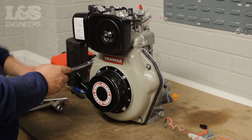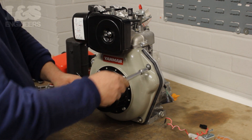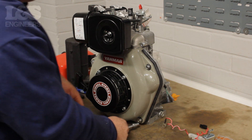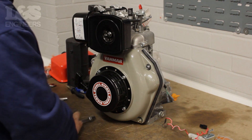Finally, once in place, return to tighten so it's secure. That's how you change the pulley on a Yanmar L48N engine.